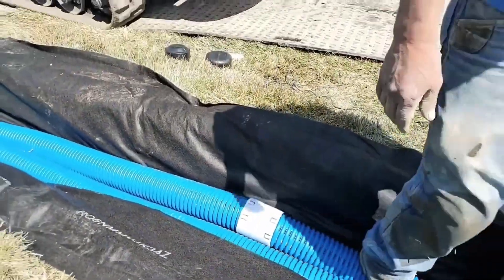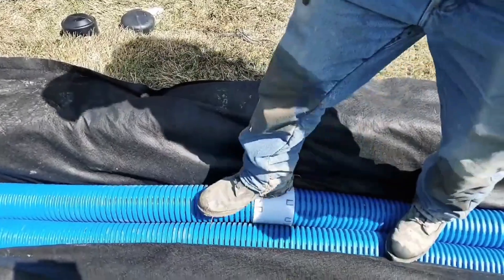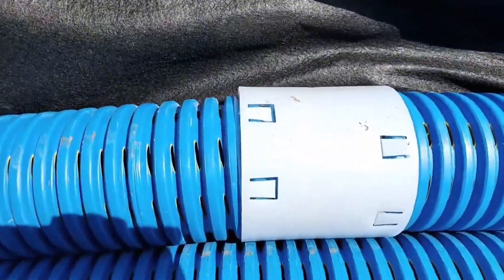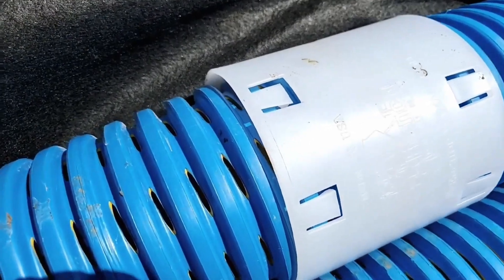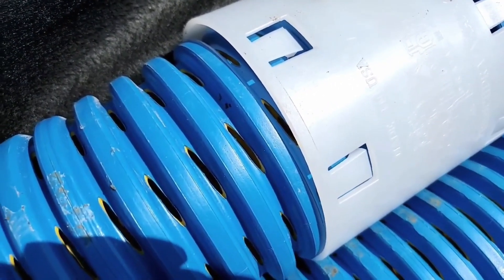I'm going to tell you what we did to take what used to be the weakest link in any yard drain system and made it the strongest stretch of the pipe. We took an external coupler so that we don't obstruct the inside of the pipe.